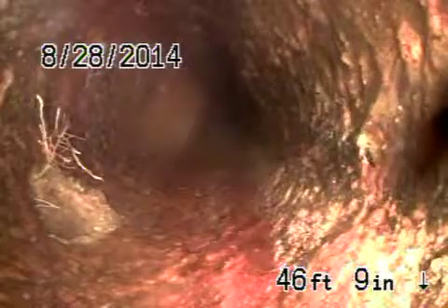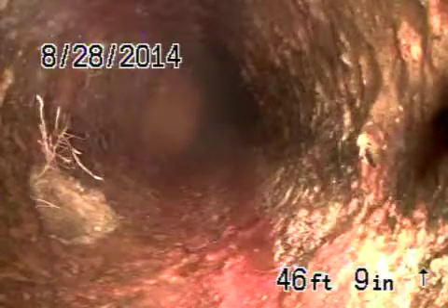Right there you can see to the left of your screen — that's the top of the pipe. There's a quarter-size hole, and also there's a little bit of roots coming through. We located that three and a half feet deep, just right at the curb where the grass area meets the curb.